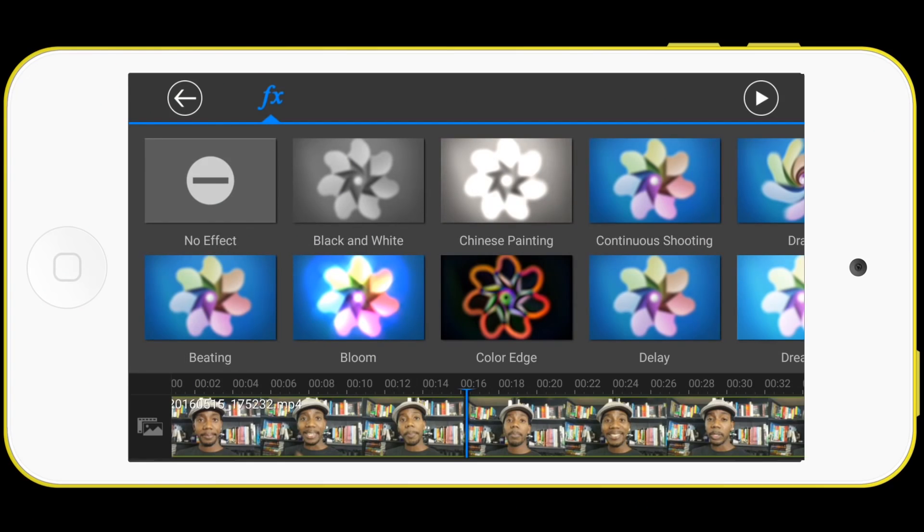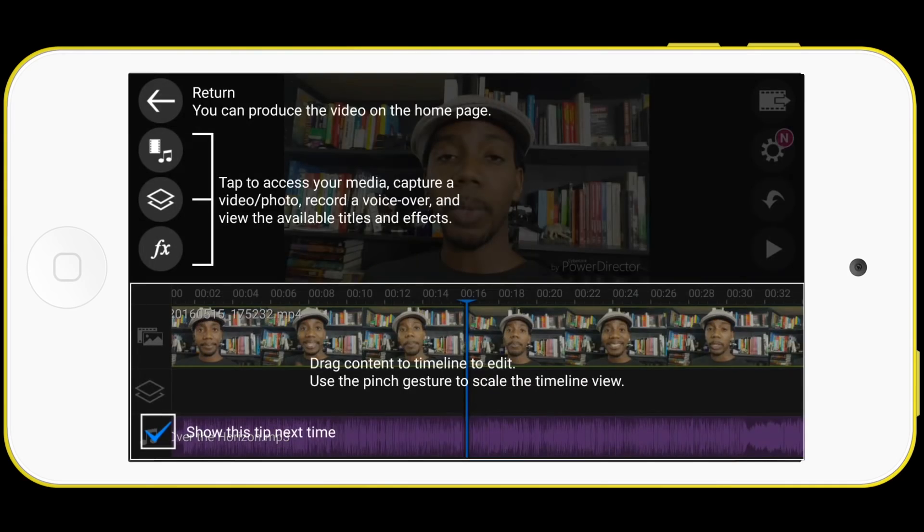They have effects, they have everything you actually need to edit a video. This is something I'm gonna be doing more often on the mobile device because I'm traveling a lot more. It's very practical and I want to do short videos for Instagram and for Facebook. This is not something I would necessarily use for the YouTube channel, but you could use it for yours.